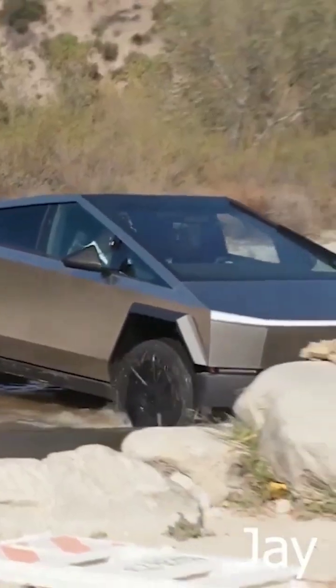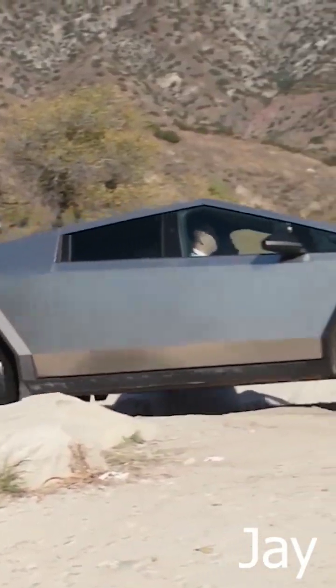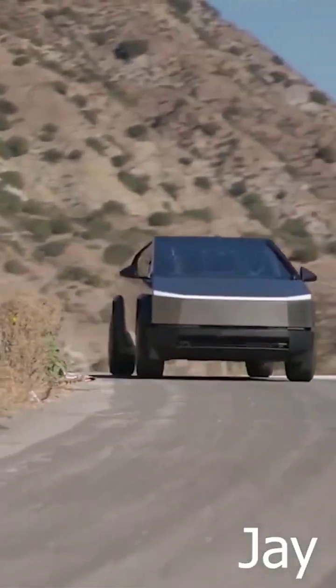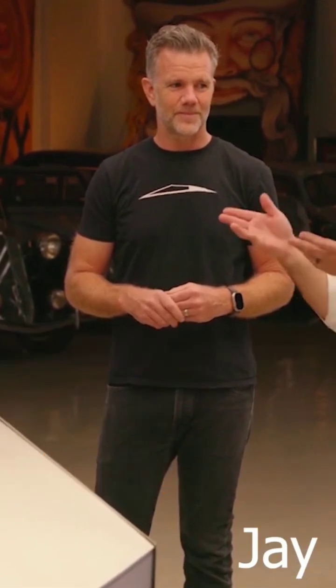There's been some talk lately about the Tesla Cybertruck's so-called Wade Mode, but other than its name, no official details were available — until now. None other than Jay Leno got to drive a production spec Cybertruck, and he had Tesla's VP of Engineering Lars Moravey and Chief Designer Franz von Holtausen next to him to get all the details.